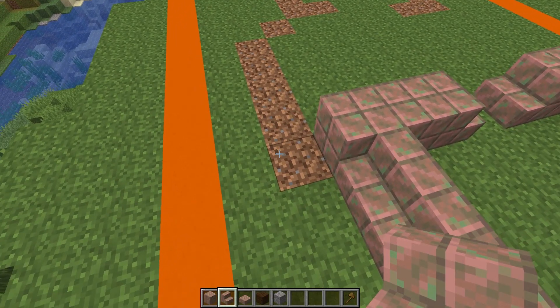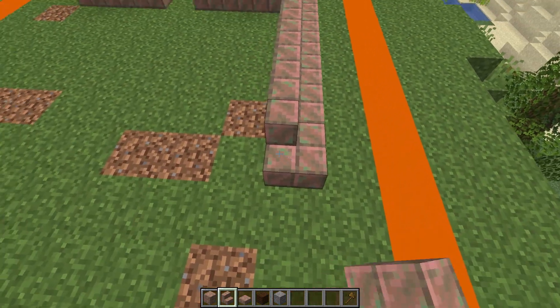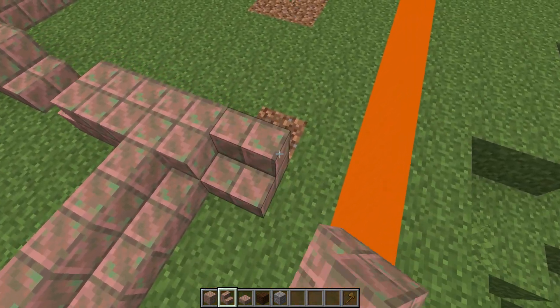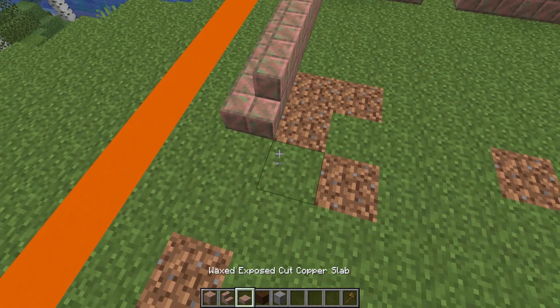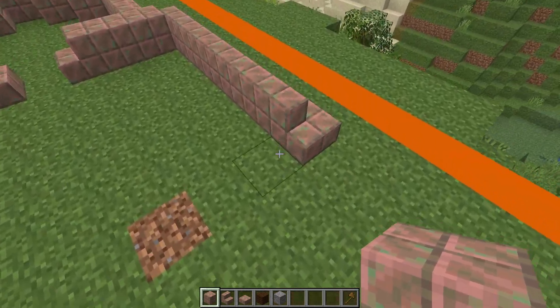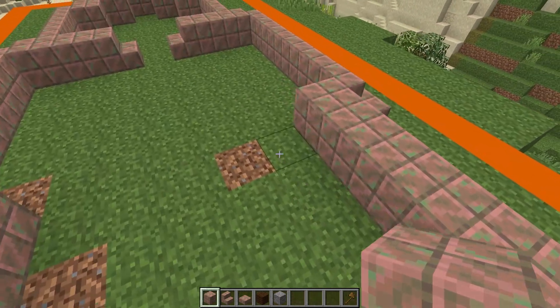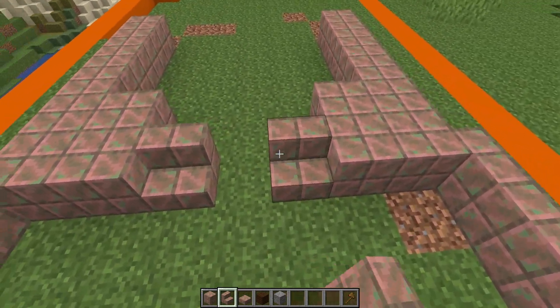Next we're going to place seven stairs: one stair going this way, one, two, three, four, five going this way, and one curving round — the same on the other side. Then next to that we're going to place one, two, three, four, five, six blocks each side with two blocks just on the inside of that, and then two stairs coming out of this center section.